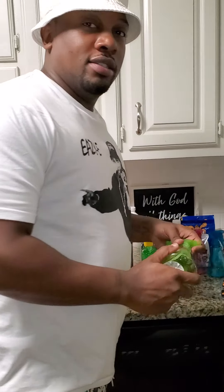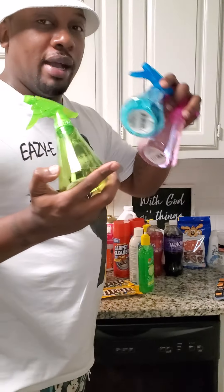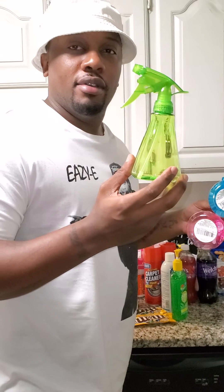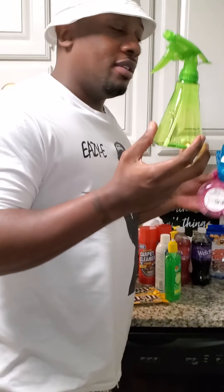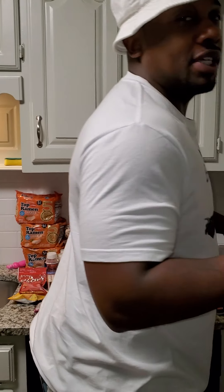So this is our Dollar Tree haul — a bunch of little spray bottles in different colors. She got some spray bottles but doesn't know what they're for.